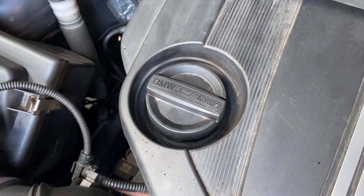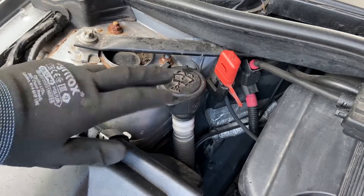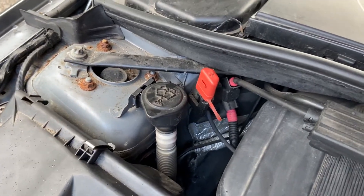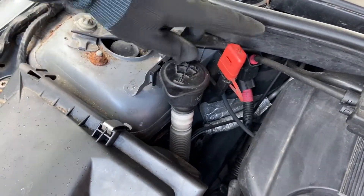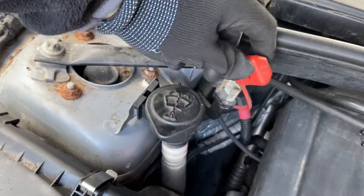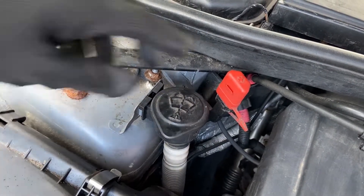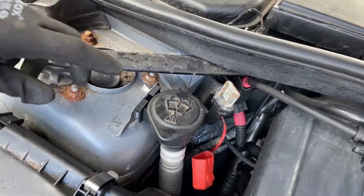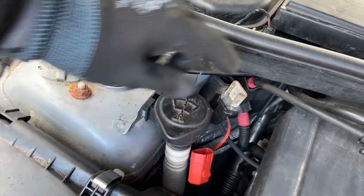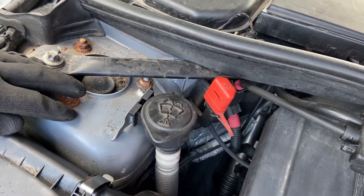Next to this we've got the washer bottle neck — this is where your washing fluid goes. Use a concentrated mix with a bit of water to keep your windscreen clean, and make sure you put the right quantity in to dilute it. Just above here there's a little positive terminal used for jump-starting the car, as the battery is in the boot and awkward to access. Connect the negative to an earth point on any metal part of the car, and the positive to this terminal — job done.